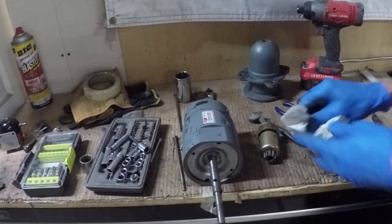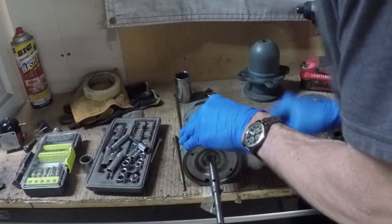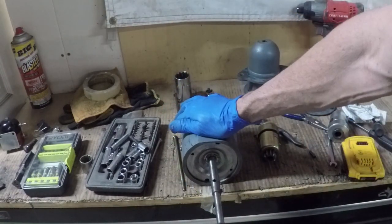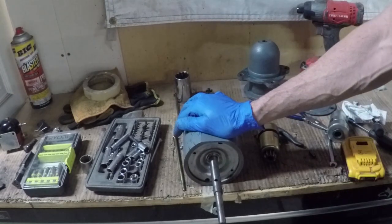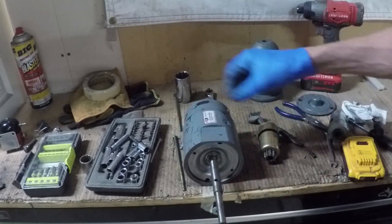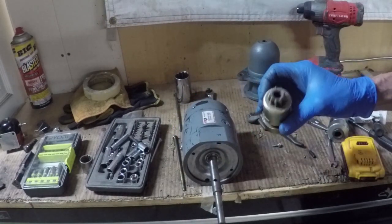This is a quick video for all you boat fans out there. This is my starter off the starboard engine — it is a reverse rotation engine, so these things are kind of weird.